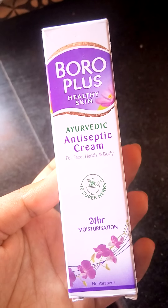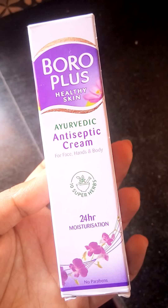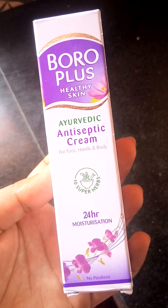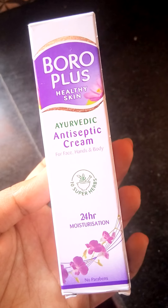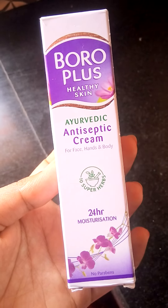At night you can use this cream as a night cream. You can apply it on your whole face, body, lips — for burns, cuts, wounds, anywhere. It's a multipurpose antiseptic cream, very useful. Please do buy this. I'm going to give it five stars out of five.